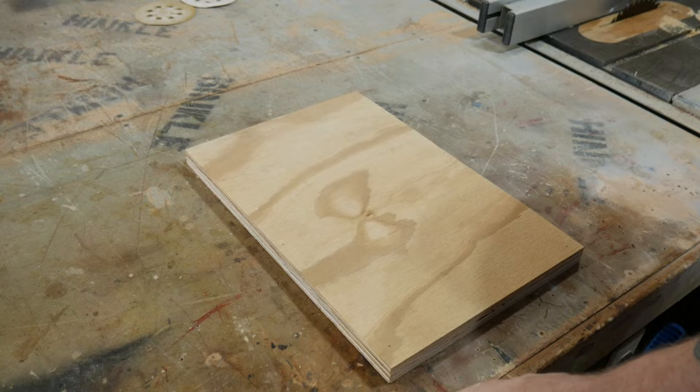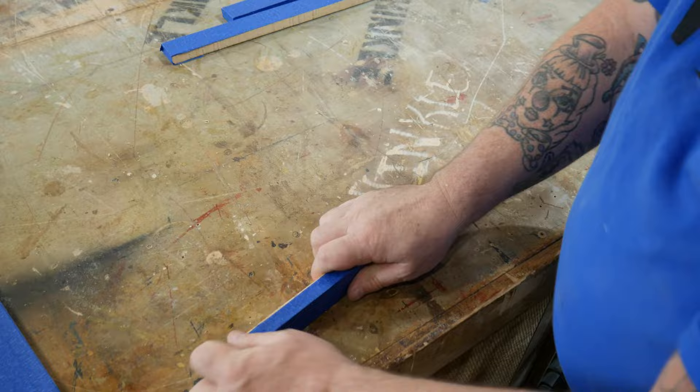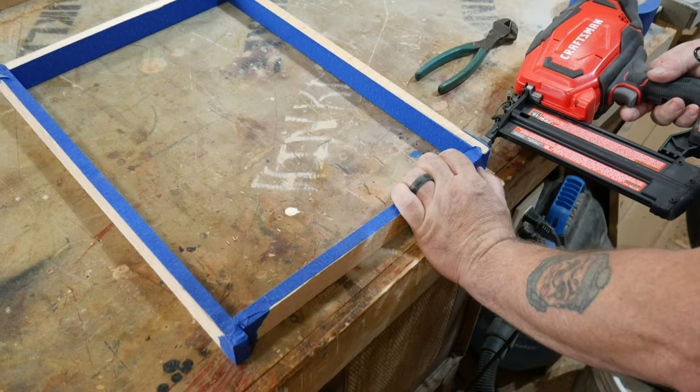Hey everybody, welcome back to the shop. For a future project I need a silicone mold. You can buy those molds off the old jungle store, but where's the fun in that? From that same store you can also buy stuff to make your own mold, and that is a lot of fun.